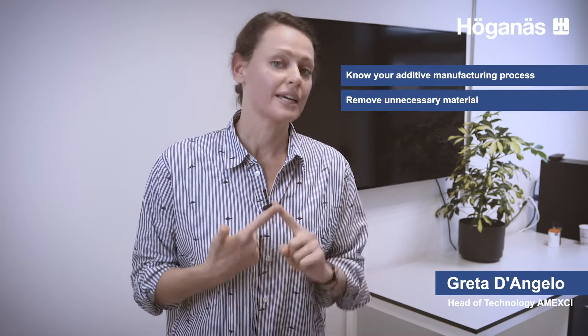Sometimes, unfortunately, you will not be able to get rid of them, and that's okay. But you should still be aware of it and make sure that you do all you can to try to avoid it. Concluding, the five things I would like you to think about when designing for additive manufacturing are: know your process, avoid unnecessary material, think about functional integration, remember the post-process, and try to avoid support structures.